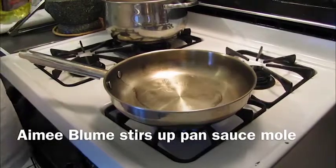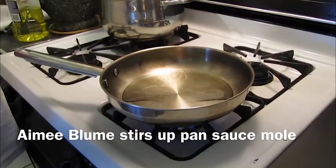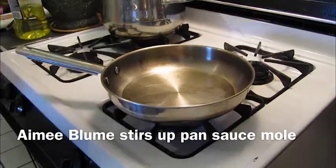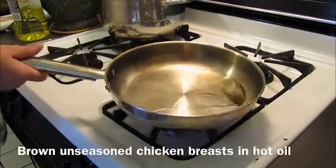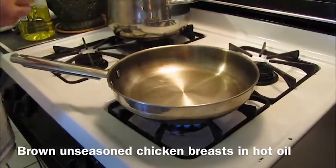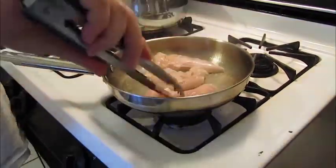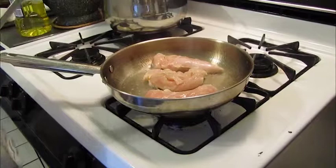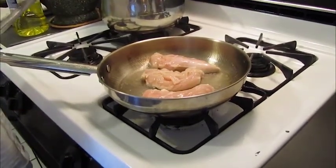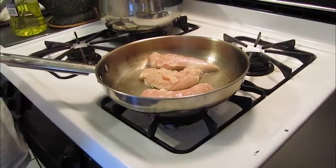We're going to make some healthy chicken tenders with a quick and simple mole pan sauce. Always make sure that your pot is very hot and that your oil is hot before adding anything to it. Our goal here is to brown the chicken breast tenders on the outside very quickly, then set them aside and let them finish cooking in our sauce.